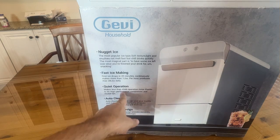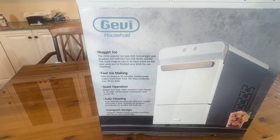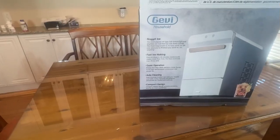Quiet operation, only 45 decibels — that's the ambient noise in this room — so I won't even hear it. Auto cleaning and compact design for your countertop, folks.